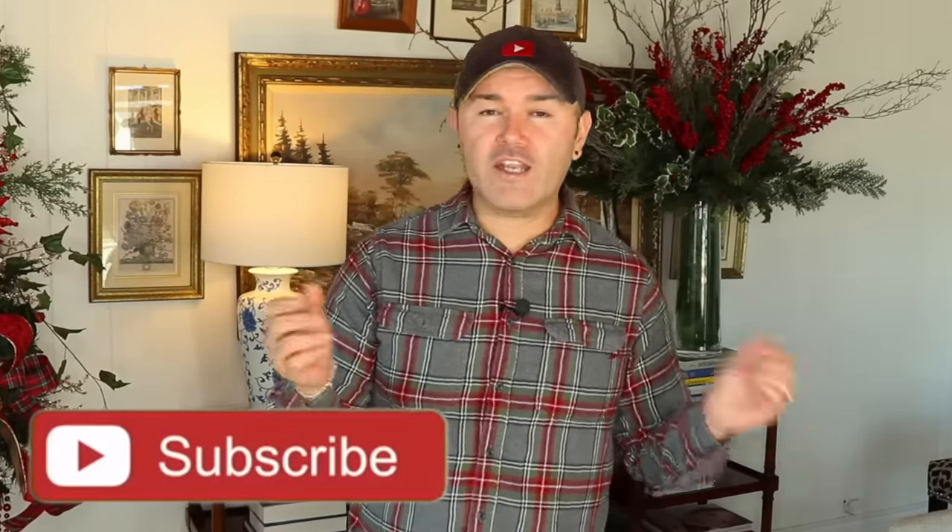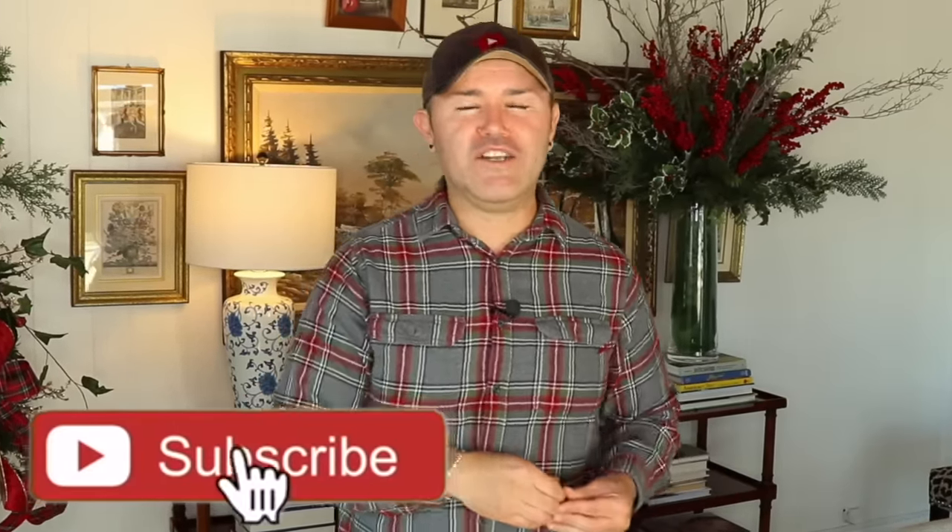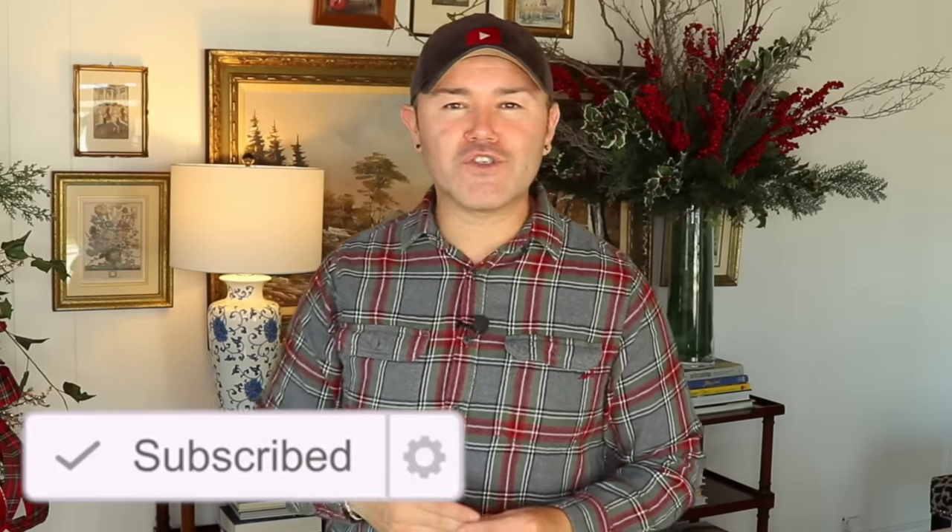If you want to learn how to create a gorgeous Christmas centerpiece DIY with Dollar Tree items and on a budget, please stay tuned. Don't forget to like this video and share with your friends because it is free and it really helps the channel. If you're new to the channel, consider subscribing, and if you're already subscribed don't forget to turn the notification bell on because you will not want to miss a home tour. Are you ready to learn? Let's get started!